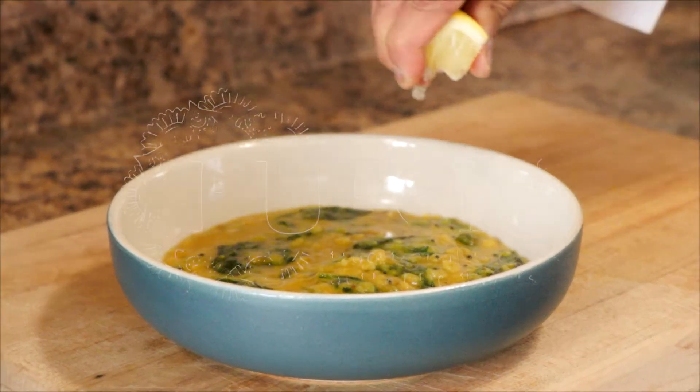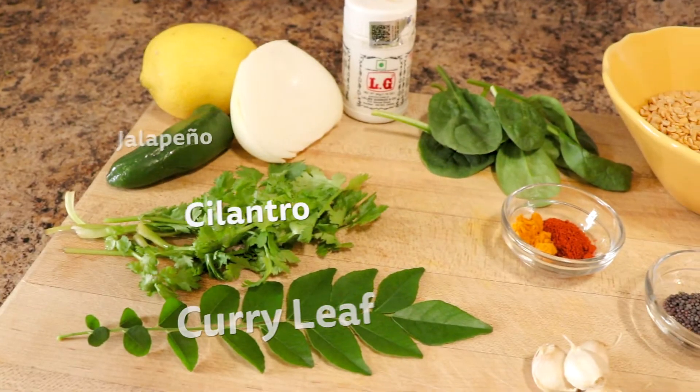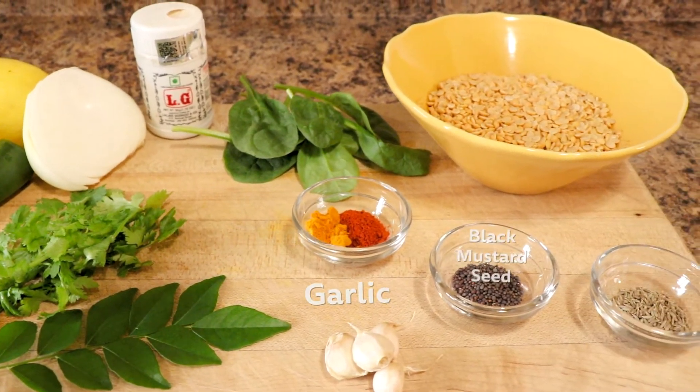Hi guys, today I'm going to show you how to make a spinach lentils recipe. In India, my parents always forced us to eat a lot of greens, and spinach was added to a lot of dishes.